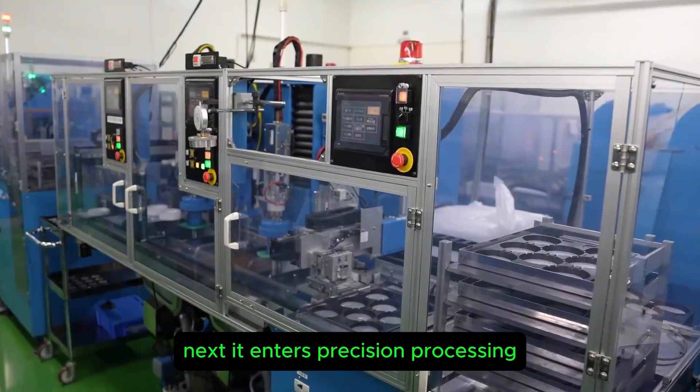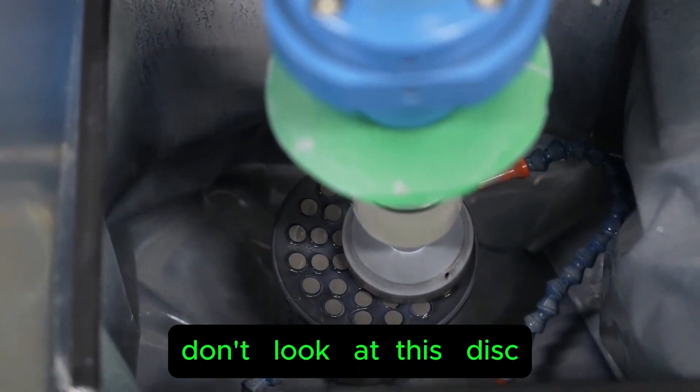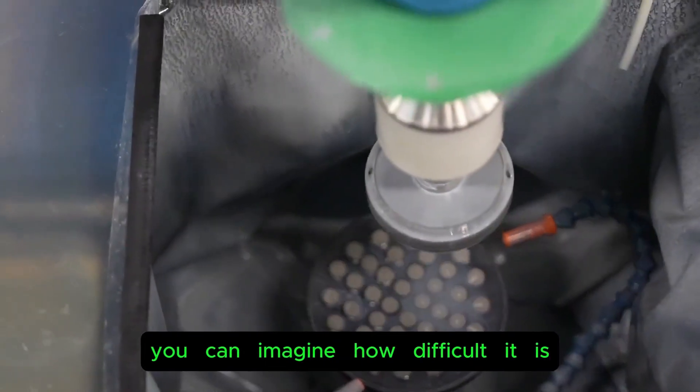Next it enters precision processing, which is a core secret of the manufacturer. Don't overlook this disc — it can grind with a precision of one ten-thousandth of a millimeter. You can imagine how difficult that is.